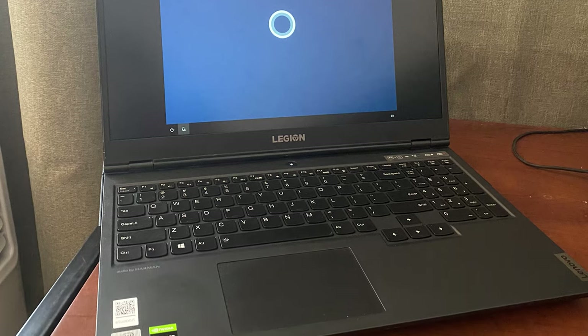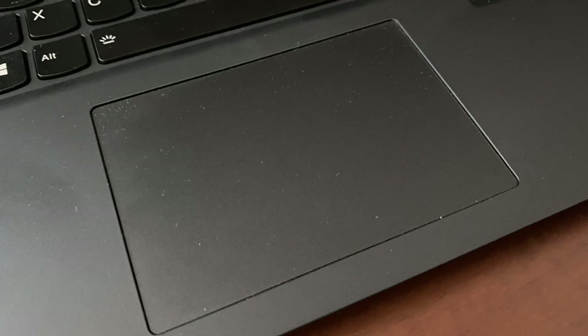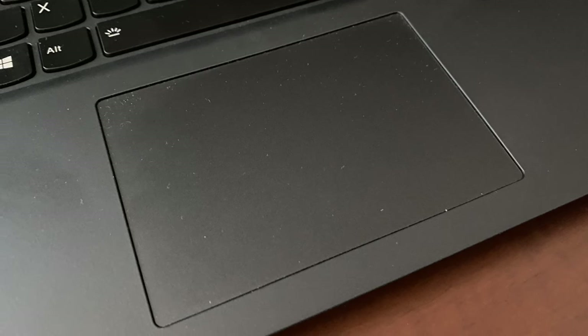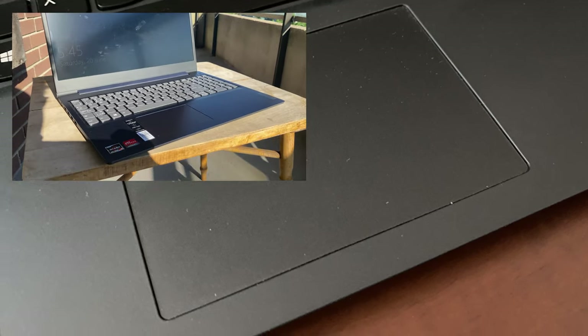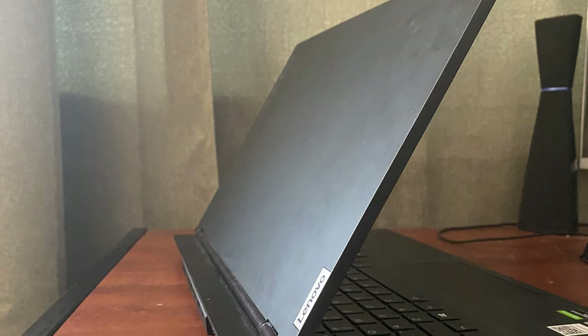Let's check out the design first. There is not much about this laptop that screams gaming. The keyboard looks and feels a lot like a regular Lenovo keyboard. Also, the trackpad is virtually the same as the Lenovo IdeaPad that I tested last summer. And even the lid, aside from the Legion logo, looks a lot like a regular lid.